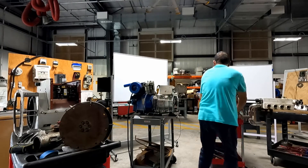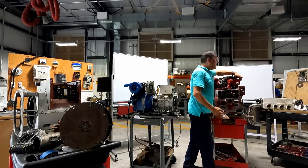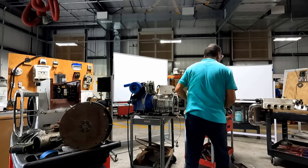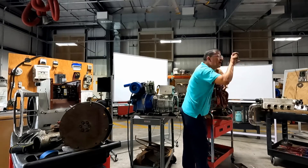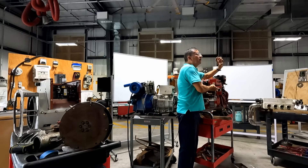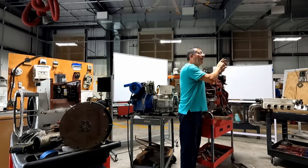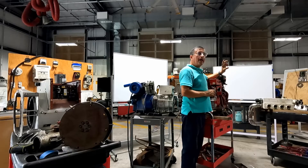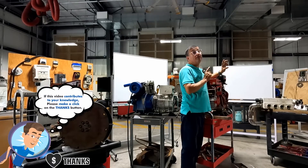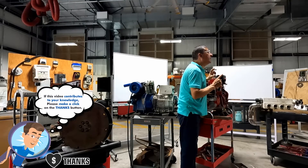The second step is to start the generator. Before I start the generator, I connect my multimeter in volts here at the breaker, and I start the generator and I check the output voltage. Right now I have 240 volts. But the frequency is 50, because originally it was a European generator — I need to calibrate the frequency.